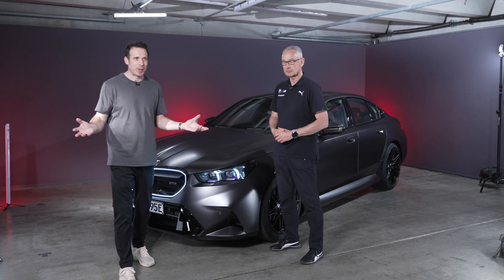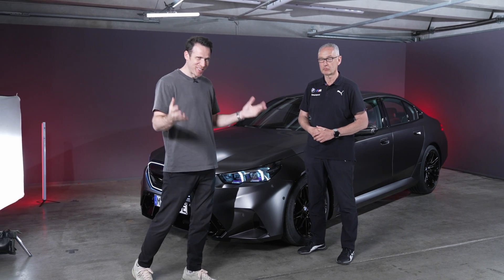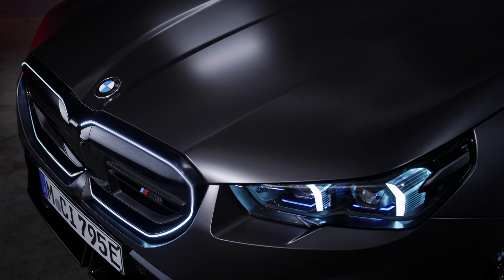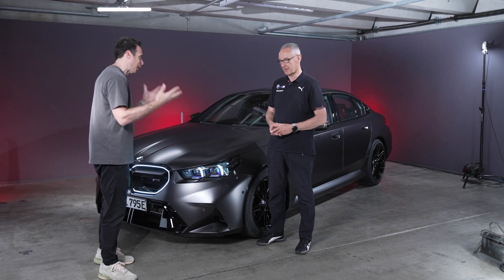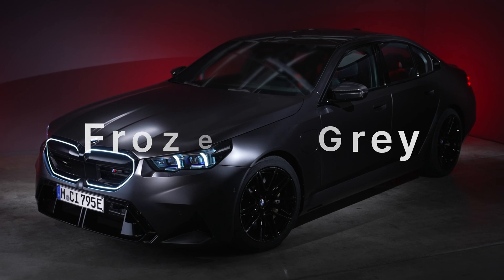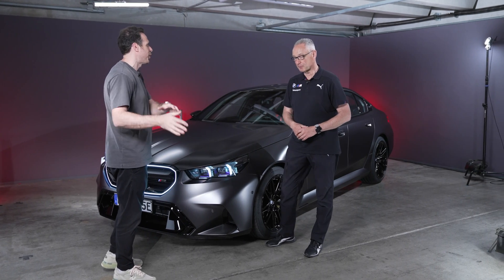Welcome to the behind-the-scenes reveal of the brand new BMW M5. With me is Dirk Hacker, head of R&D for the BMW M brand. We've met before and talked about many cars, but now it's time to talk about the new M5 sedan G90. Let's start with the drivetrain, then dive into suspension, steering, and other topics.